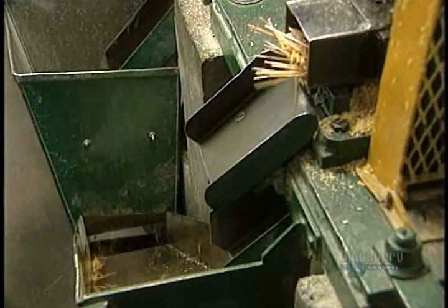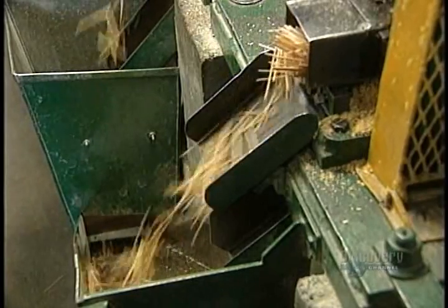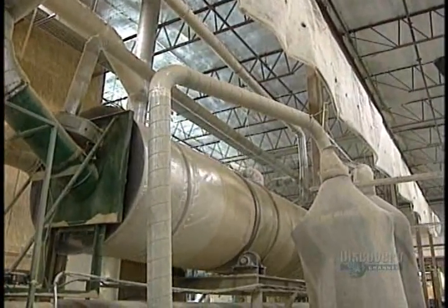Cut toothpicks fall into this chute, then into a container. At this stage they're soft. They have to be hardened in a dryer during 4 hours at 121 degrees centigrade.